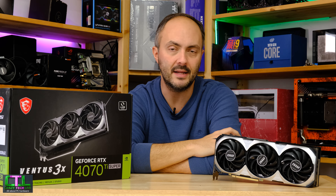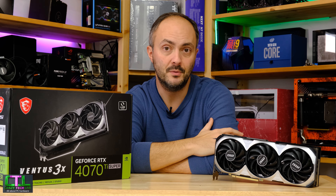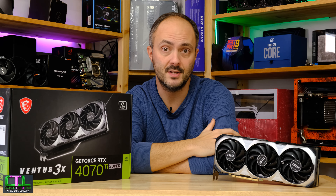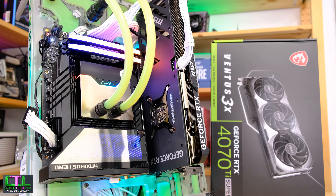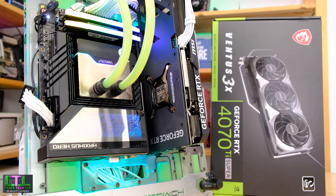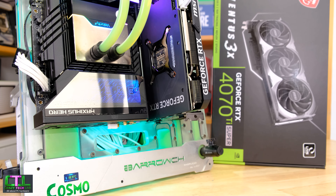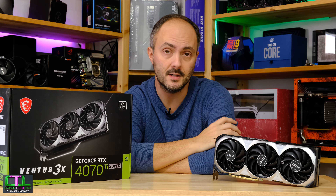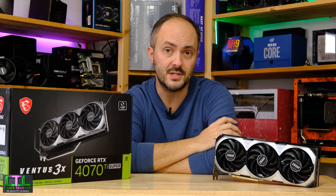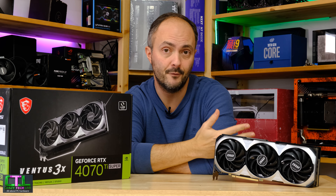Now as a lot of you are probably already aware, this card had issues in the lead-up to the embargo for the 4070 Ti Super a few days ago. Specifically the performance was meant to be around 5% lower than where it should be with this particular model. In the lead-up to the review we received a BIOS update for this card, and that was meant to improve the situation from a 5% deficit to just a 3% deficit in performance.